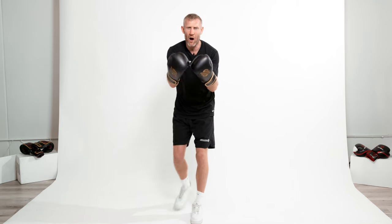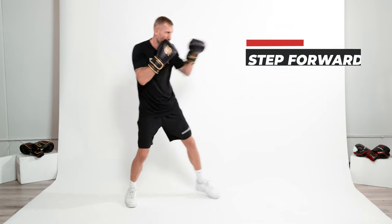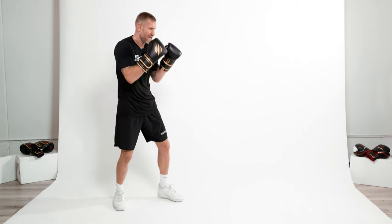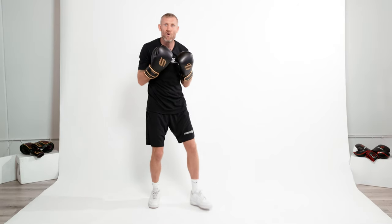I want to give you a bonus tip to get more power in the punch. It's more advanced, and once you've figured out the basic one-two you can try this. What it is: stepping forward as you throw the one-two. What I'm doing there is getting the momentum of the movement behind the punch, which increases the power even more. Slow motion — jab, cross — and as the punch lands, the foot lands as well. So if you're out of range and you want to step into range and throw punches with power, that's what you need to do.